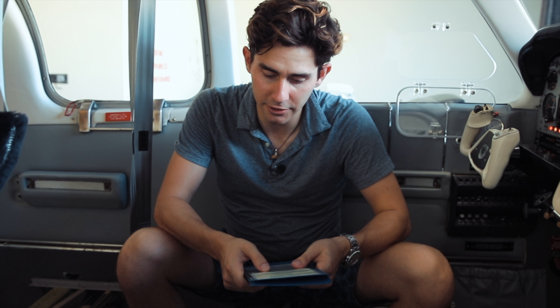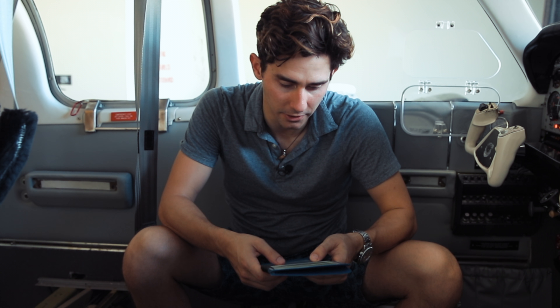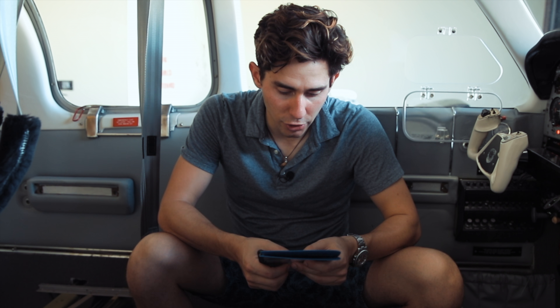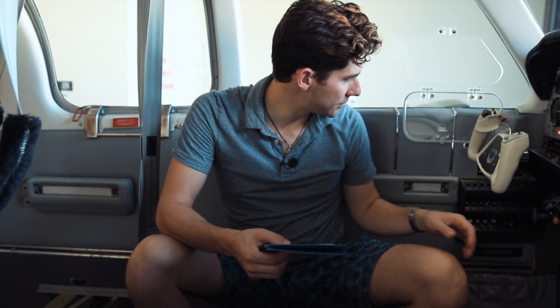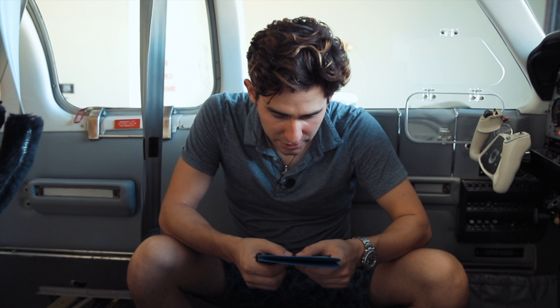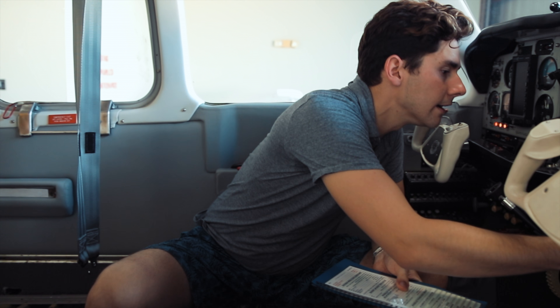I'm going to pull out my checklist — landing gear manual extension. Climb to a safe altitude, we're not going to do that. Reduce airspeed to 120 or less. Autopilot on if available. Landing gear motor circuit breaker — pull. That's over here, so I'm going to go ahead and pull that — and I pulled it. Landing gear switch handle down, so I'm going to go to gear down.